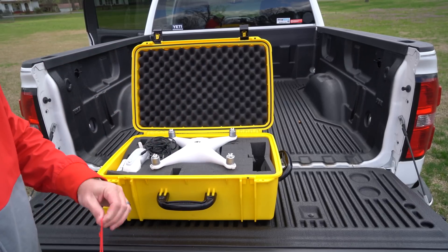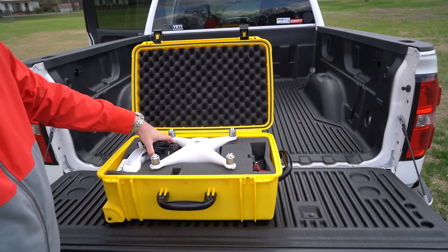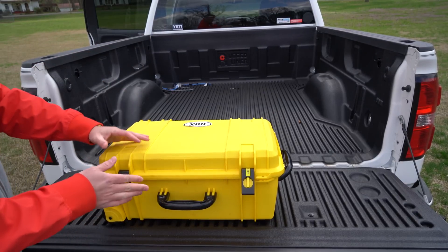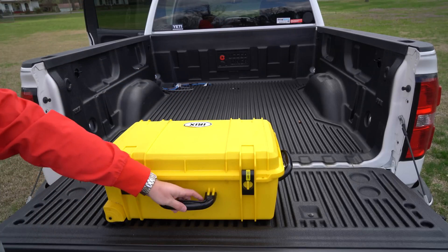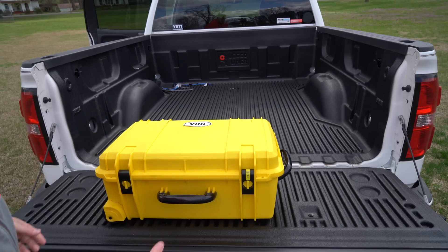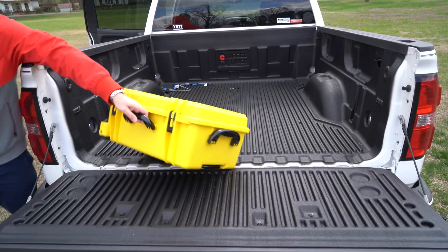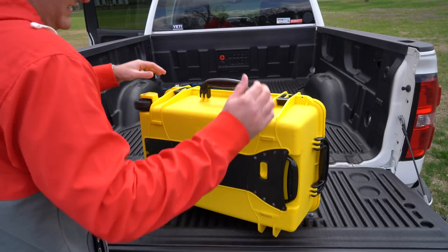Just a very convenient way to transport your Phantom. Whether you're going to and from the field or maybe traveling — this is optimal when you're traveling because it doesn't matter who it is, more than likely someone is not going to take as good care as you would with your product. If you're traveling, somebody may get this and they may just kind of throw it around, really abuse it. This case is built to take abuse.